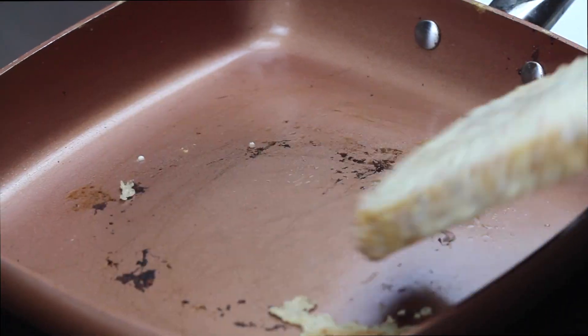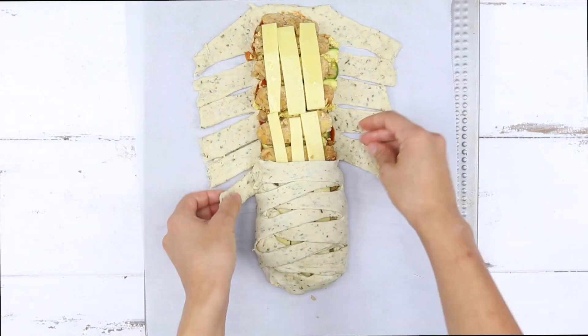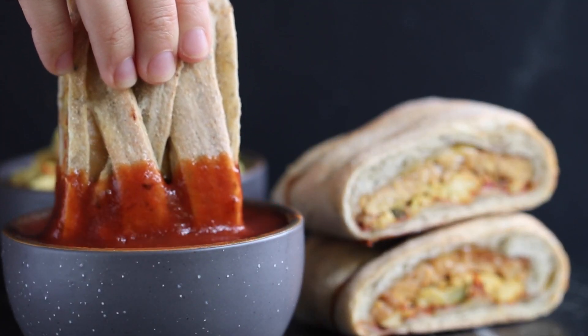This video is a collaboration with my friends Jasmine and Kris of Sweet Simple Vegan, and they've come up with two other awesome brunch recipes for you guys. If you want to learn how to make some avocado French toast or a braided breakfast calzone, be sure to check out their video, which I will have linked in the description after you finish watching this one.